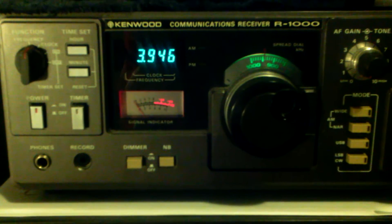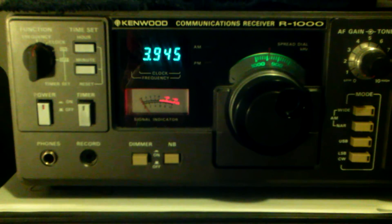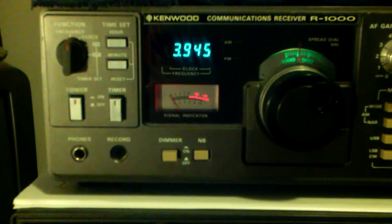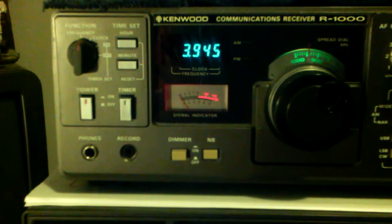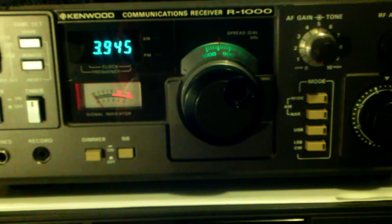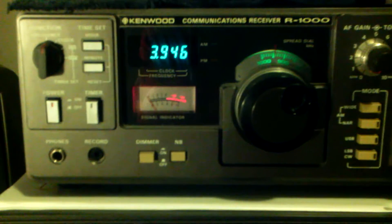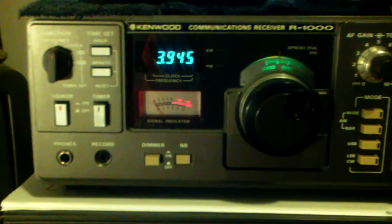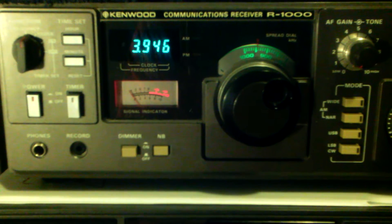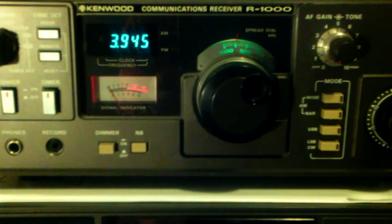Hey Kenwood communications receiver R1000 owners — did you ever wish you could get more bandwidth, like wide and narrow for sideband signals, without changing filters inside? I found a little trick that you probably know, but I did not, and someone told me about it so I thought I'd give it a try.